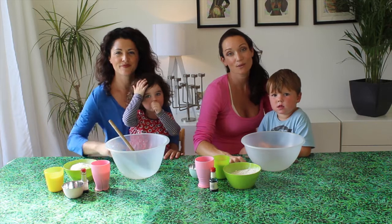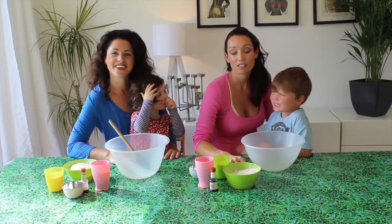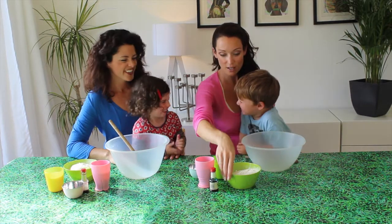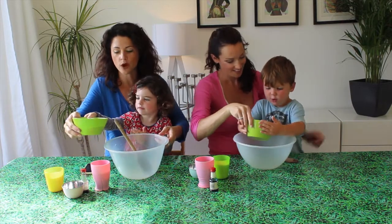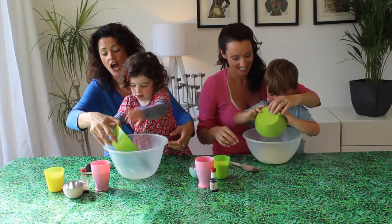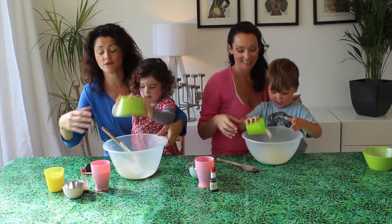It's a rainy day today so we wanted to do something with the kids inside, so we thought we'd make some play-doh. Mine's had the tops left off and it's all dried out. We're going to start with a super simple recipe — a non-cooked one, which is brilliant. No need for cream of tartar, no need for a frying pan, and you can actually do this recipe with the kids.